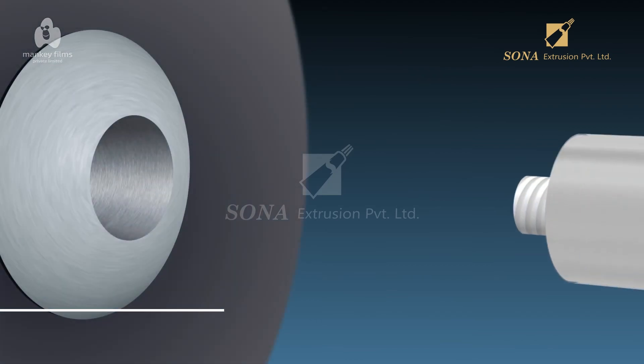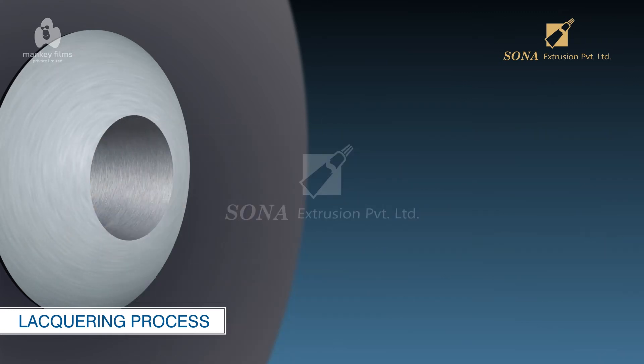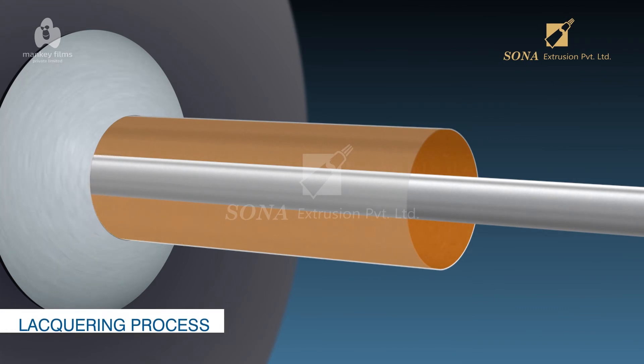Lacquering Process: In this process, the softened aluminum tubes are subjected to a nozzle, which sprays the inside of the tubes with two coats of epoxy lacquer. This creates a protective layer between the aluminum tube and the eventual contents to be filled inside the tube for end usage.